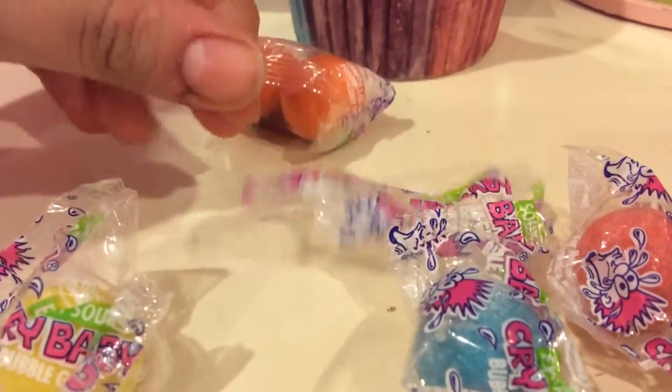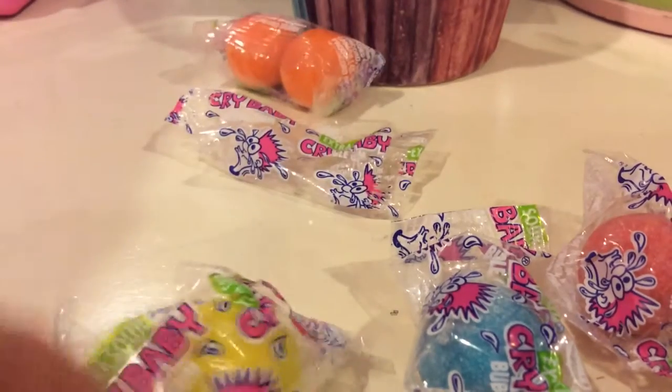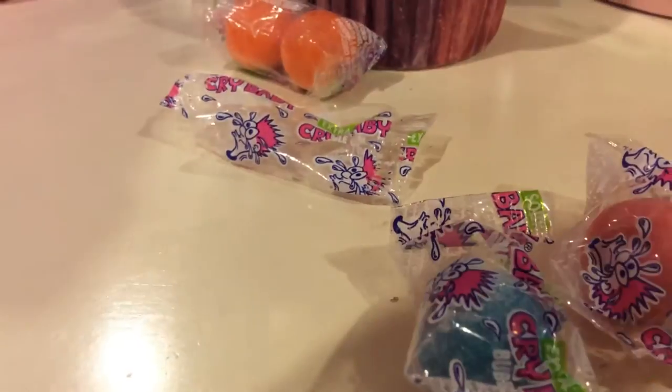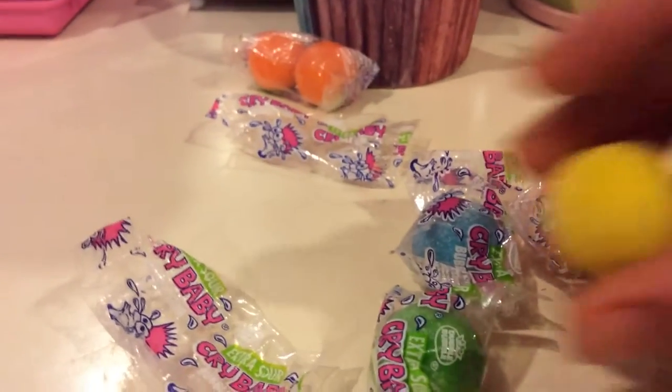They come in this package. I ate one before, and I'm going to open one and taste it. I'm going to taste the lemon. I took it out of the package and it smells like lemon.